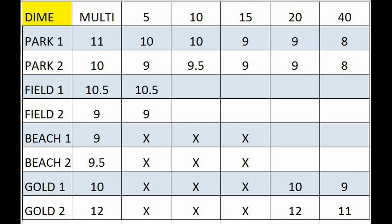Now here's another one I did with a dime. I didn't fill it out completely because, as you can see under PARC1, Multi worked the best. As you went down — 5, 10, 15 — you actually lost depth. PARC2 was the same way: Multi was the best, and then as you went higher in frequency, you lost a little depth.